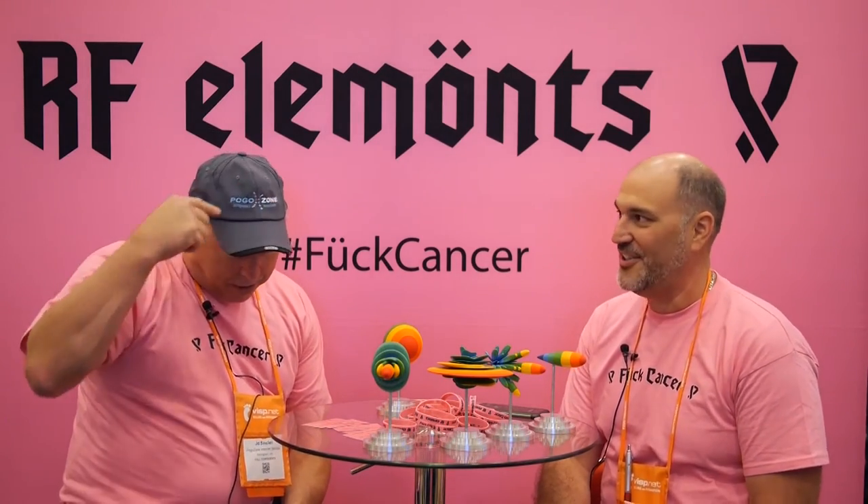Welcome to Whisperpalooza 2016 at the Rio Hotel and Casino in Las Vegas. Today I have with me JD from Pogo Zone Wireless Internet Services. JD is one of the users out there who has been using our horn antennas and is just blowing our mind with the performance he's seeing. I'll let JD explain the types of installs and how he's using horn antennas today.